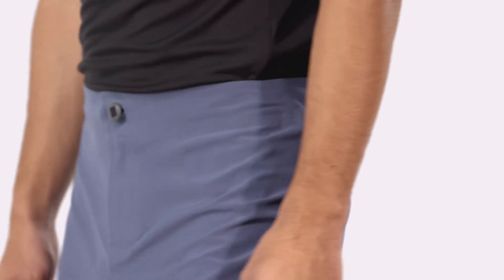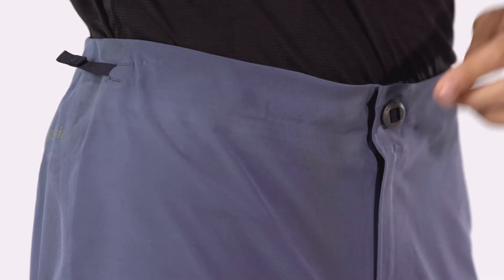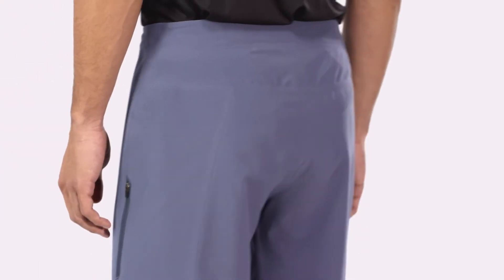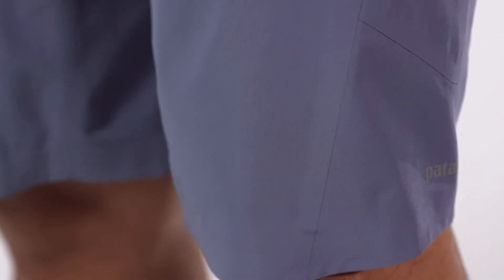The curved waistband contours to the hips. Our mountain bike-specific opposite adjustment, along with elastic in the back, customize the fit. Articulated, sonically welded seams eliminate chafing and allow for fluid movement, complementing the high-performance fabric.